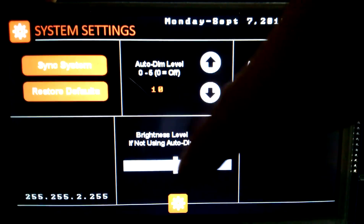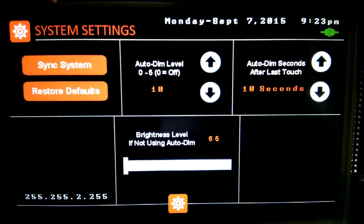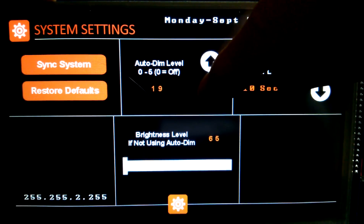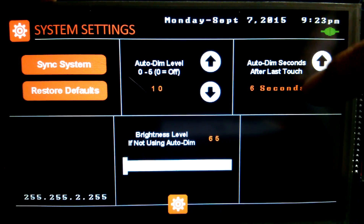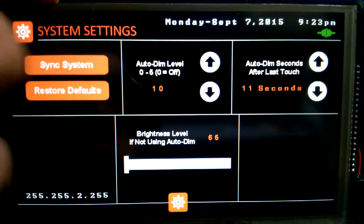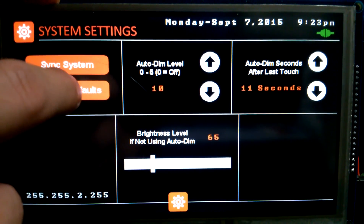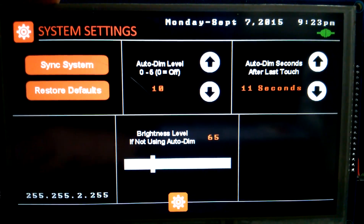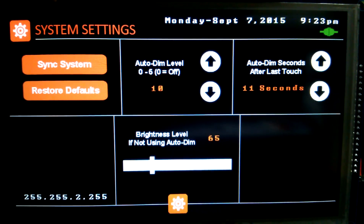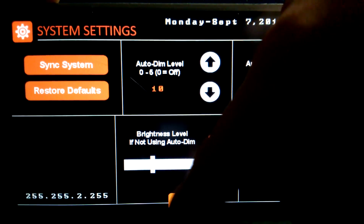In our system settings we can change the brightness of our display. It's set up so you can't black it right out, but it will go black if you're using the auto dimmer. You can change the setting there — I haven't updated that text yet but I added a few more increments for better control. This is the auto dimmer — how long it takes. We've got a system to sync the powerheads using Omega, and this just puts them in sync in case you disconnect the power or change the settings. You can also restore the defaults.